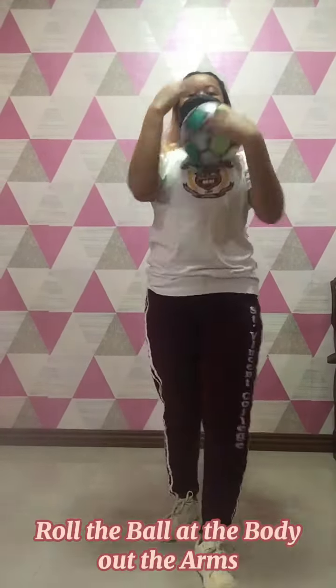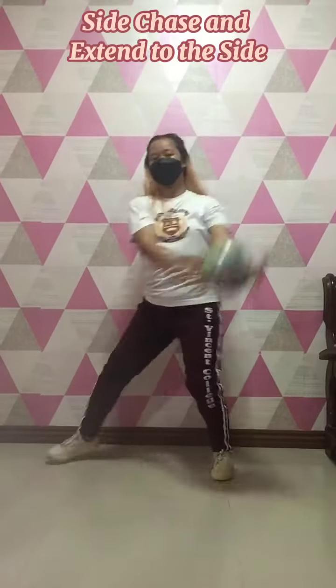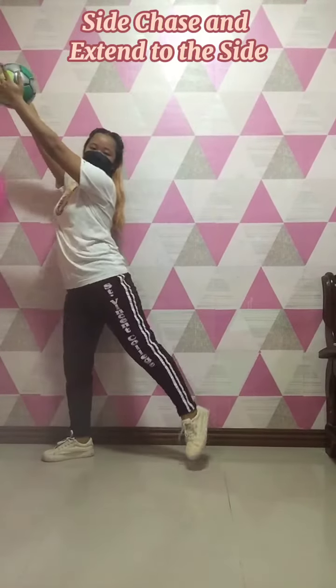Roll the ball at the body out the arms. Extend the ball to the side. Side chase and extend to the side. And pose. Pose. And pose.